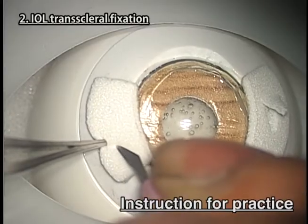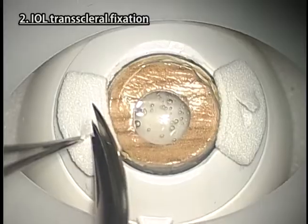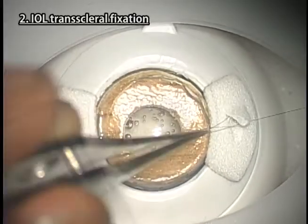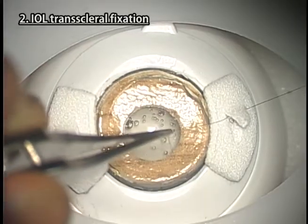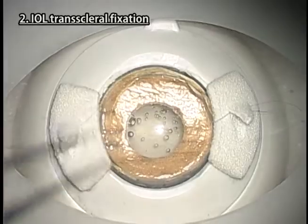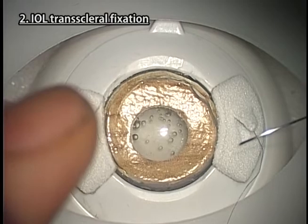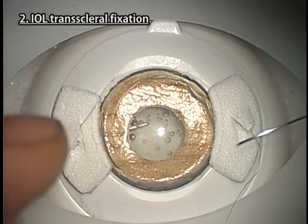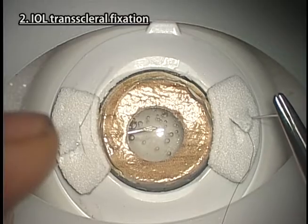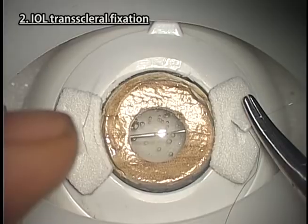Instructions for practice. Make scleral flaps or incisions to bury the sutures. Practice various techniques of transcleral suture fixation of IOL. You can also practice the latest technique of sutureless intrascleral IOL fixation.